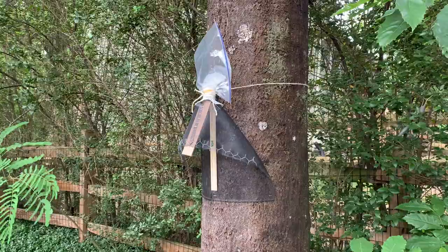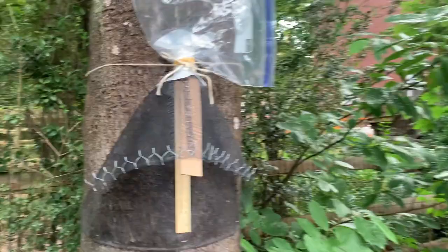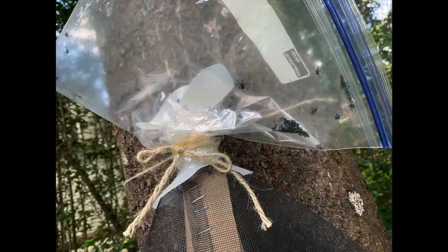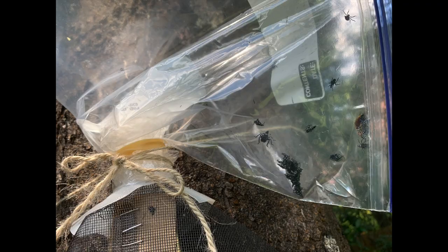Now your circle trap is successfully on your infested tree, and spotted lanternfly nymphs will begin climbing up the net, through the milk jug tops, and into the Ziploc bag where they can't escape. Keep an eye on the bag because you will need to change it out as it gets full. When doing this, you can add alcohol to the full bag to ensure that all of them are dead, dispose of it, and then replace it with a brand new Ziploc bag.